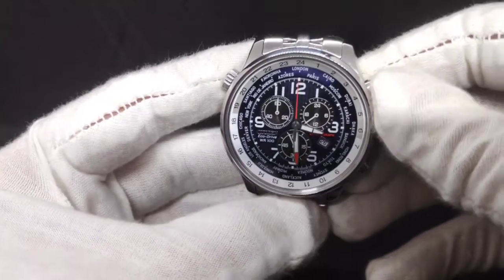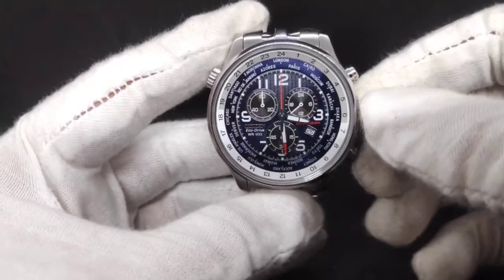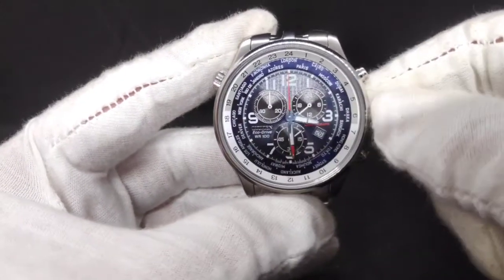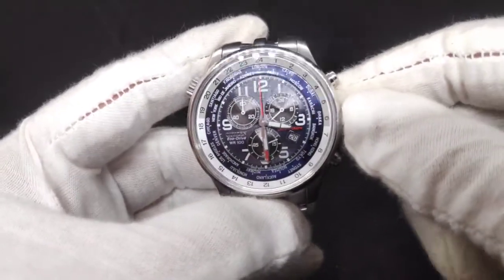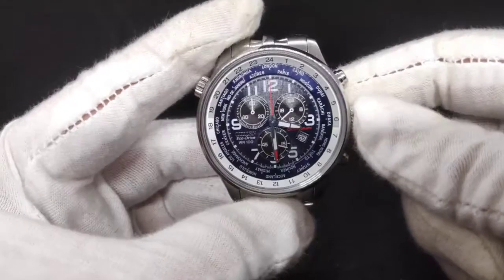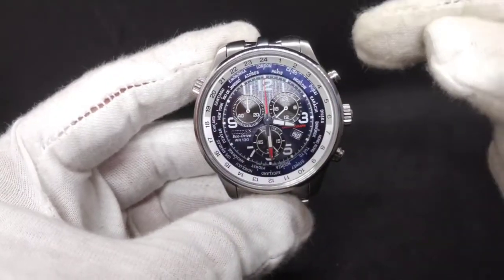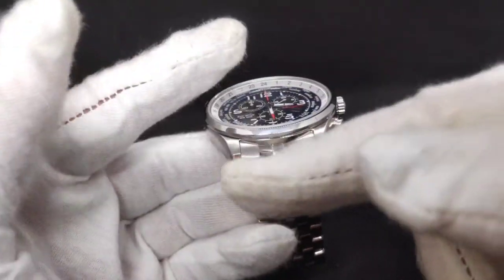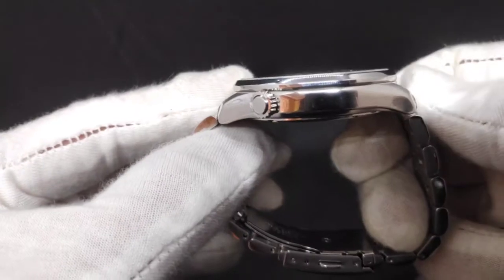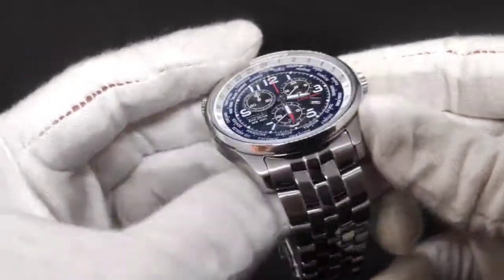So what are my likes? It is packed full of features — you're getting a date complication, small seconds hand, world time, 100 metres water resistance, a 24-hour indicator, and a very good brand on the dial. It's also super low maintenance with the EcoDrive movement — one charge of light lasts six months of battery life without another charge. The dimensions are great too: light but not too light, big but not too big. Easy enough to get 22mm straps. It feels nice and comfortable on the wrist.